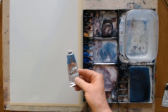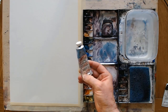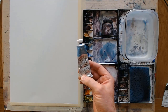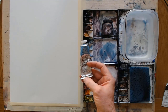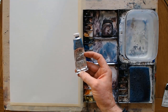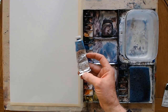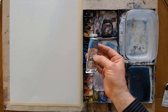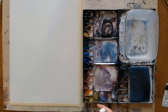I buy the bigger tubes as well. With Winsor & Newton, the 37ml tube — or 1.25 US fluid ounces — does it for me. With less common paints you may have to purchase smaller tube sizes, but the more popular ones come in larger sizes. I stick to this limited range.